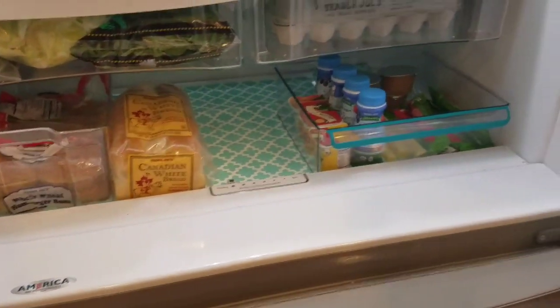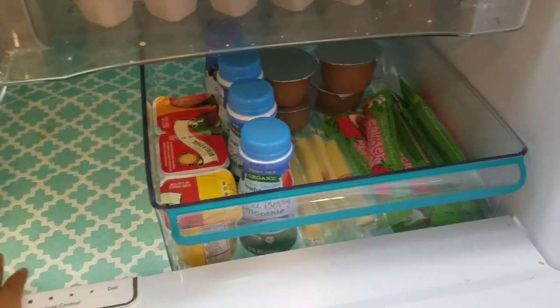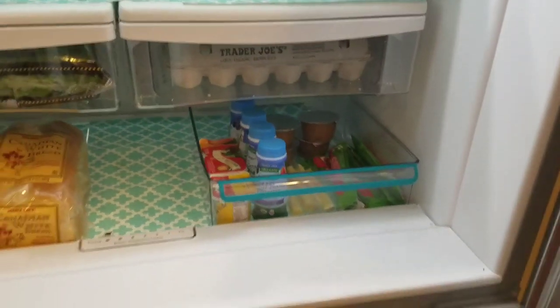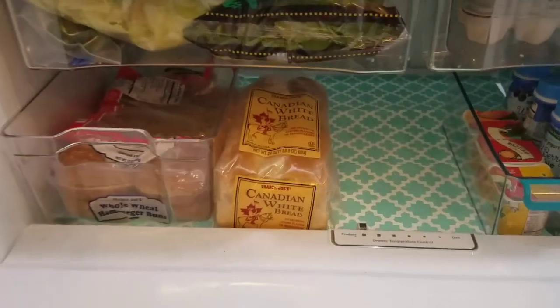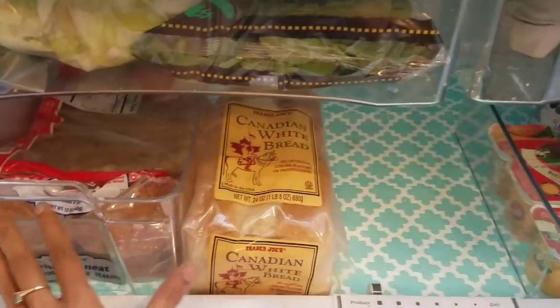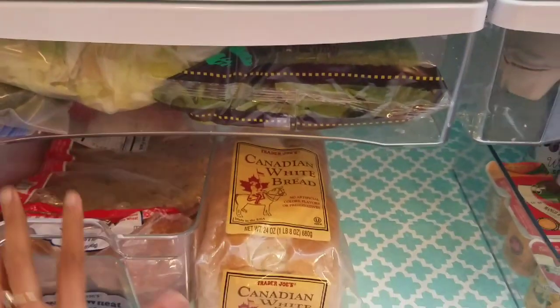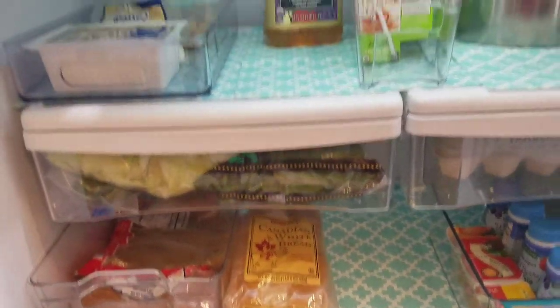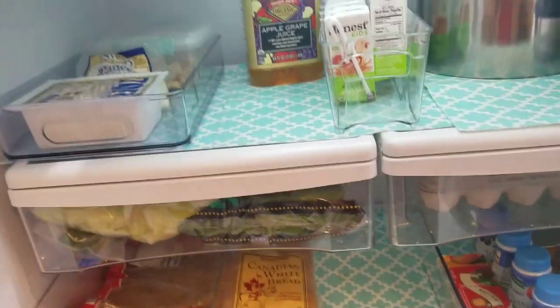This is my drawer. If you look at this glass tray, it is very good. In the fridge, it is very dry plastic. This side is full of carbs — like bread, bun, chapati, carb, and protein. If you look at the fridge, it is very easy and organized.